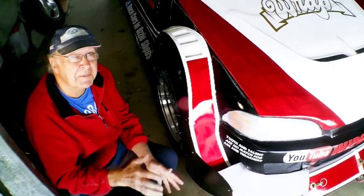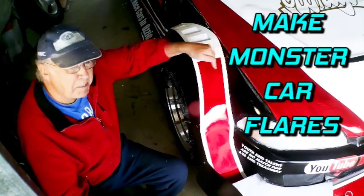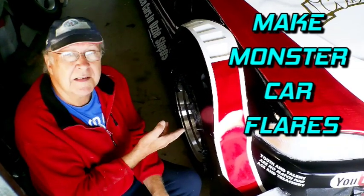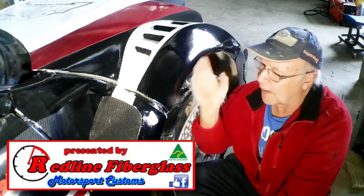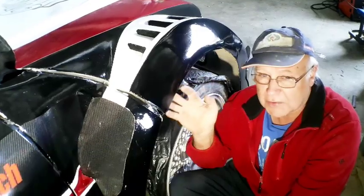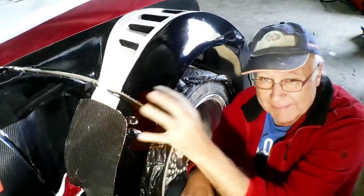If you're running in time attack, drifting or sports sedans and you want front guards pumped out to the max but you can't buy them, here's how you can make your own. Although I made these flared guards into a one-piece front end, the sculpting technique is virtually exactly the same when you're just making a pair of flared front mud guards.